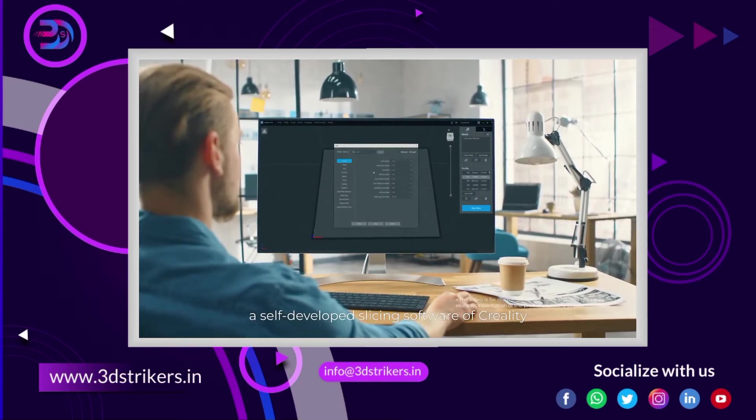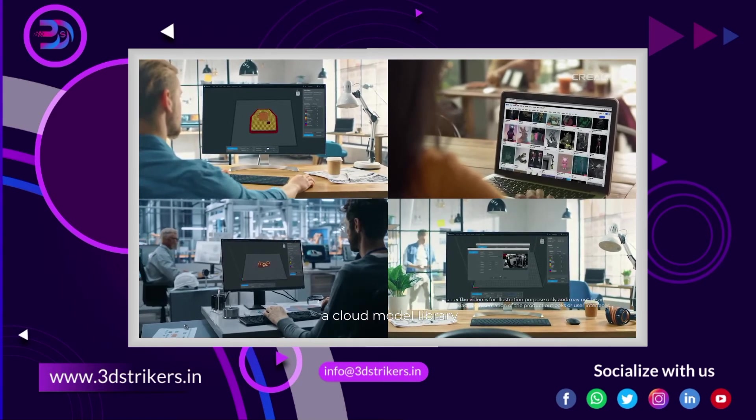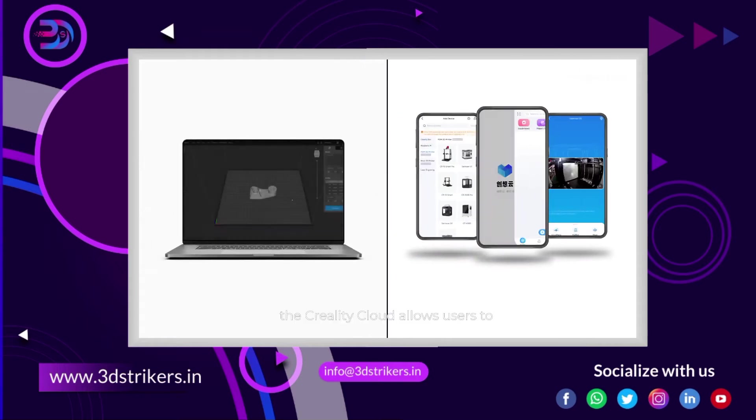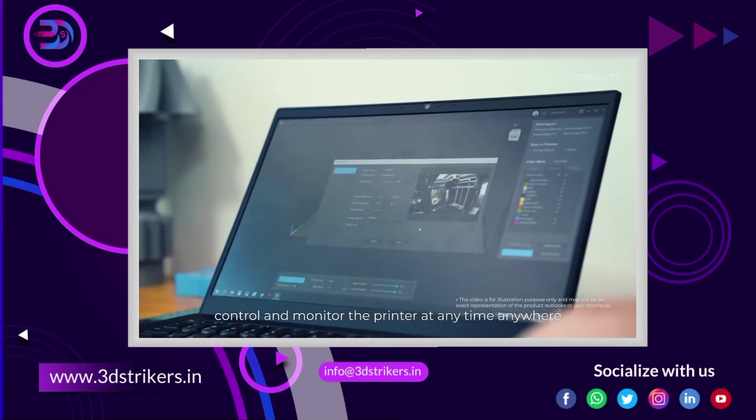The printer is assisted with Creality Print, a self-developed slicing software from Creality, which features one-click slicing, a cloud model library, and remote control and monitoring. In addition, the Creality Cloud allows users to control and monitor the printer at any time, anywhere.